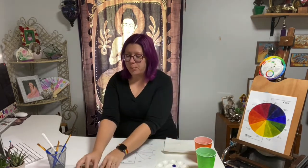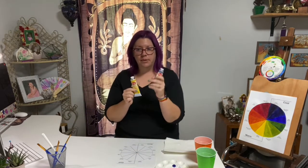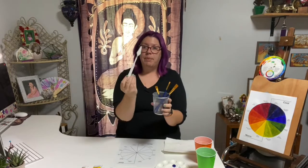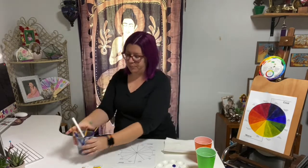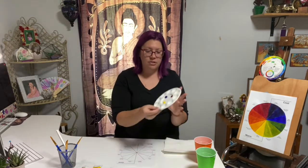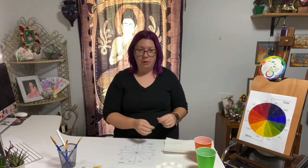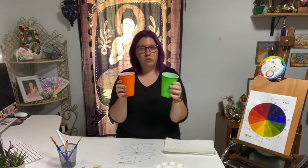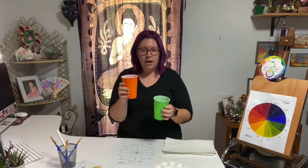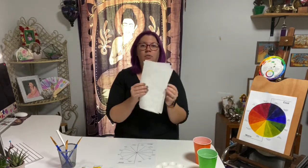We have our paints that we're going to use, which we need red, yellow, and blue. We have our paint brushes, and I have a paint mixer as well. Your painting palette — I like to use the one that has the multiple circles so you can mix your paints in different areas. I like to use two cups of water: one cup to officially wash off my paintbrush, and the second cup is for a clean rinse. Then I'll dry it off with my paper towels.